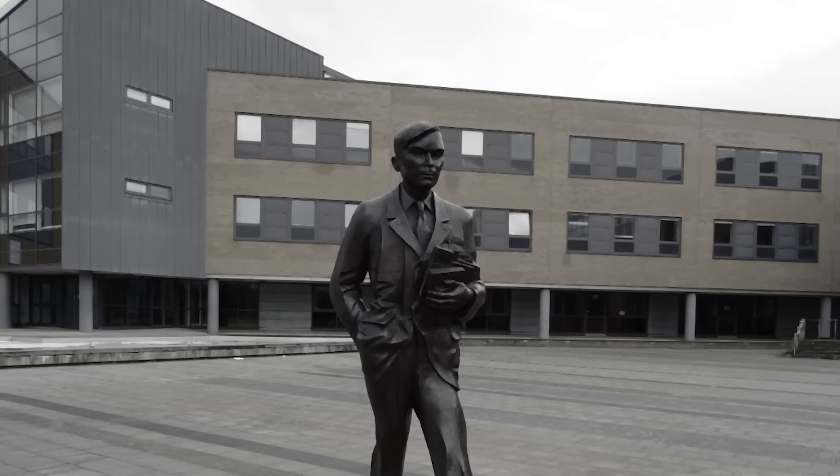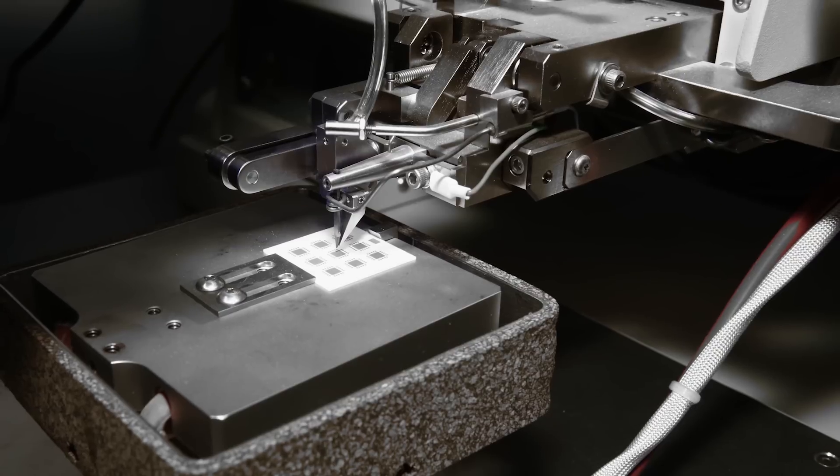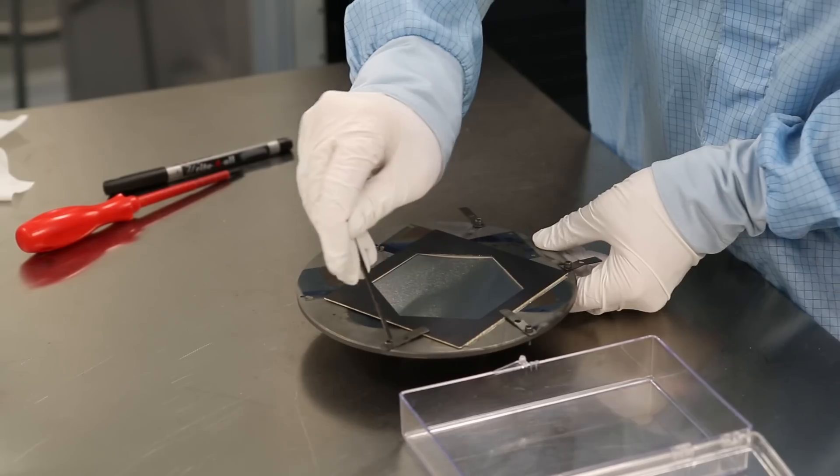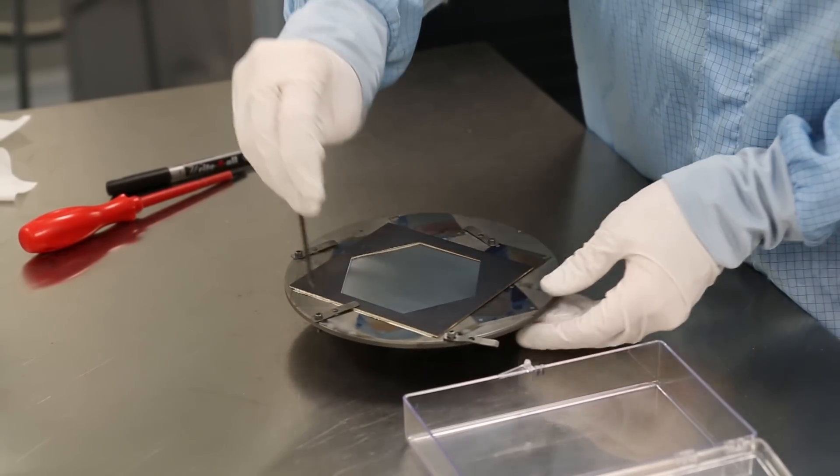It all started at the University of Surrey. We were developing low temperature growth techniques for working in microchips. And then when we got involved with the National Physical Laboratory, they wanted us to transfer that technique onto growing the same material, but as a black absorber on low melting point materials like aluminium.